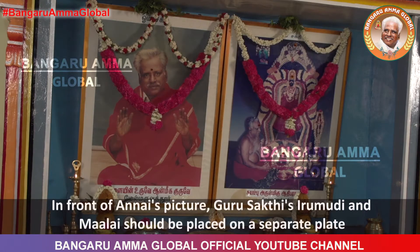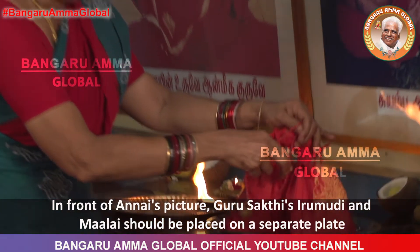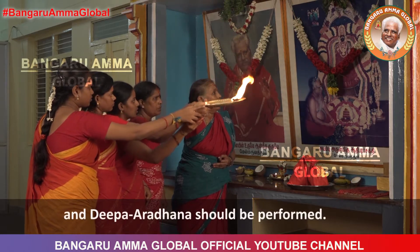In front of Annai's picture, Guru Shakti's Irimudi and Malai should be placed on a separate plate and Deepa Aradhana should be performed.